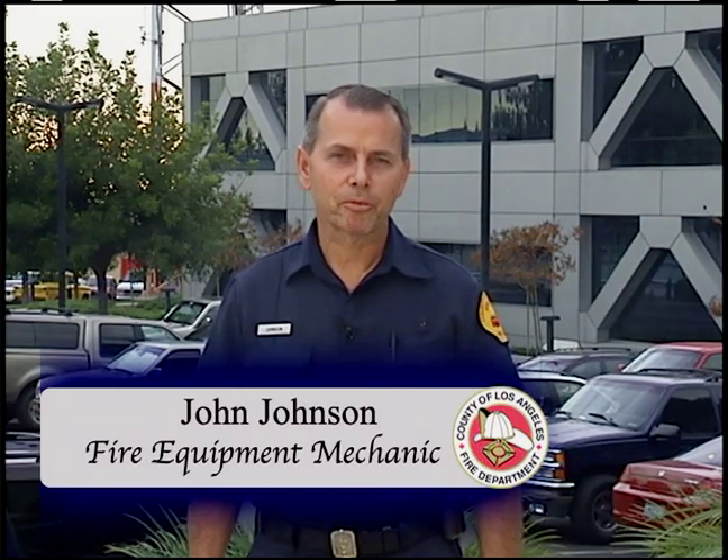Hi, I'm John Johnson and I'm going to demonstrate proper tire changing procedures including the use of jacks, tools, safe vehicle placement, tire identification, and ways to make the task easier and avoid the pitfalls that can spell disaster.